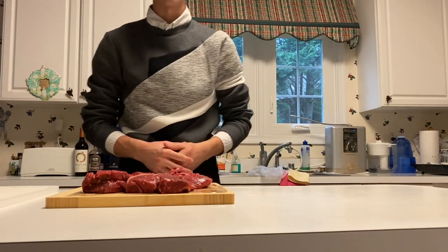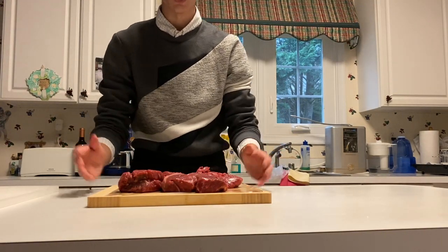Today we're going to be making a steak with a side of potatoes. I know you see the steak here first, but we're going to get started with the potatoes actually.